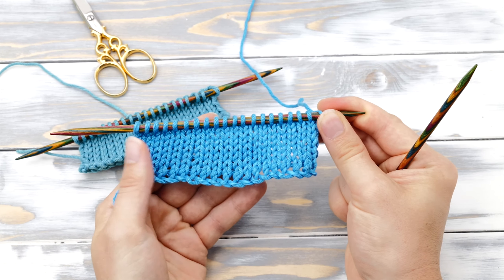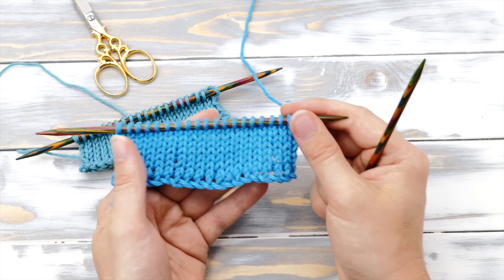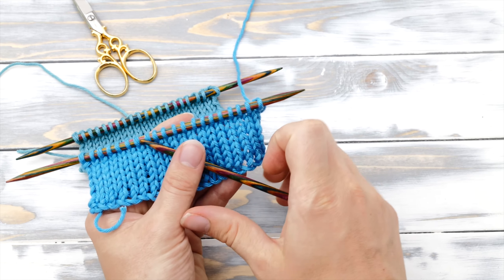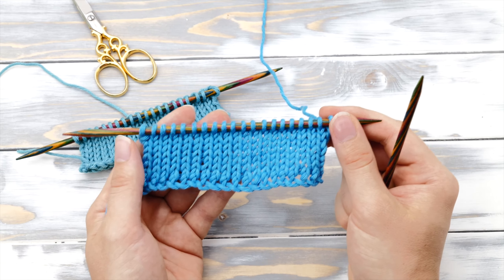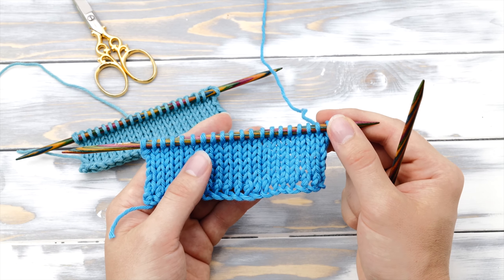Anyway, that's it — that's how you do the knitted cast-on. I hope you enjoyed this tutorial. Give me a thumbs up if you liked it, and consider subscribing to my channel if you don't want to miss any new videos. Happy knitting!